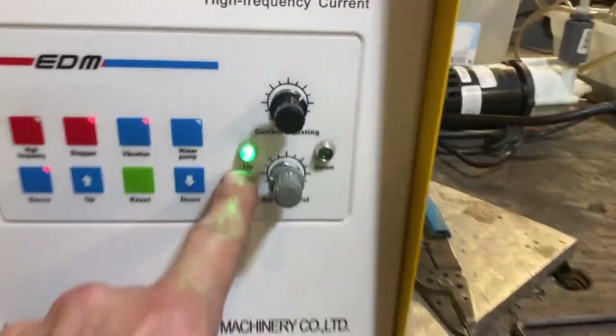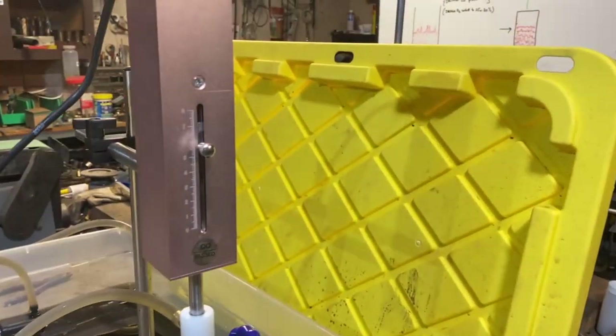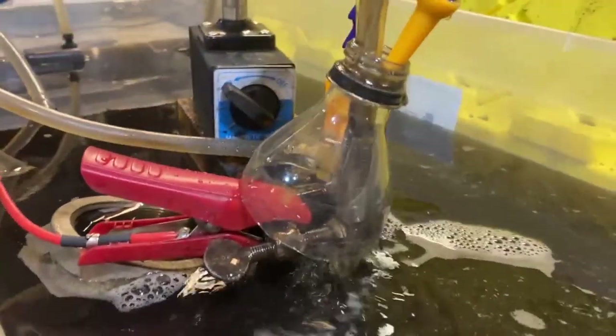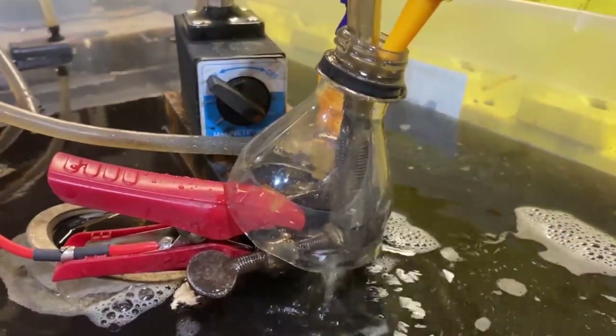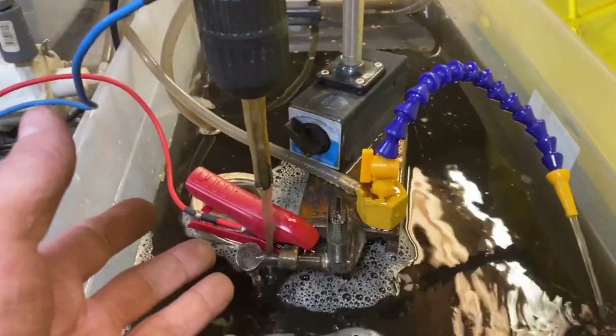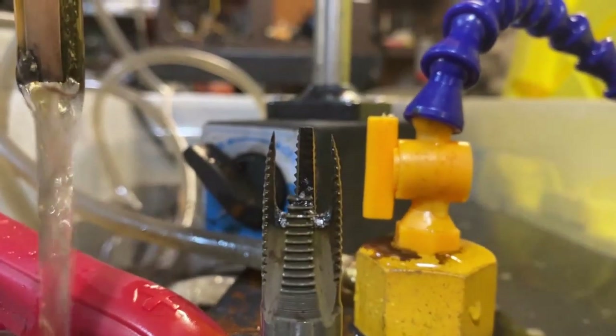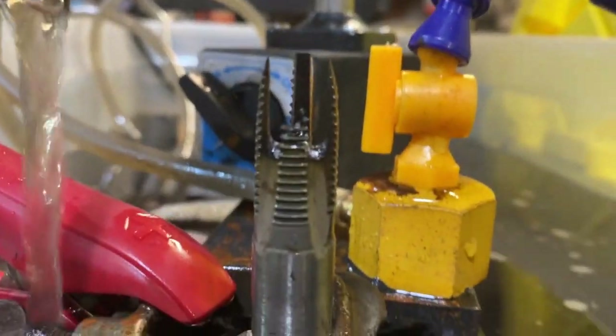The machine automatically retracts. I'm impressed — for about 14 minutes that's the feed rate and process rate we're getting.